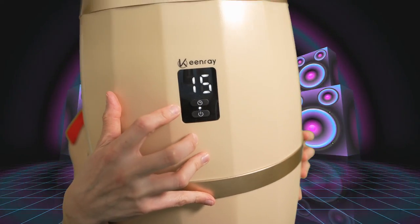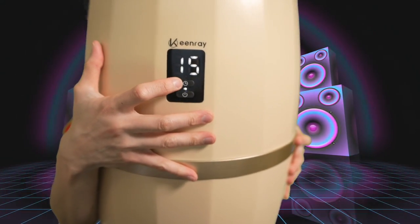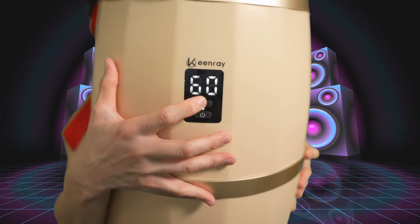Then warm it up. This thing gets nice and warm in about one minute and reaches high temperature in about six minutes. There are also auto shutoff features. When you hit the power button, it says 15 minutes — that's a 15-minute timer. You can push the timer button to change it to 30 minutes, 45 minutes, or an hour, or switch back to 15.